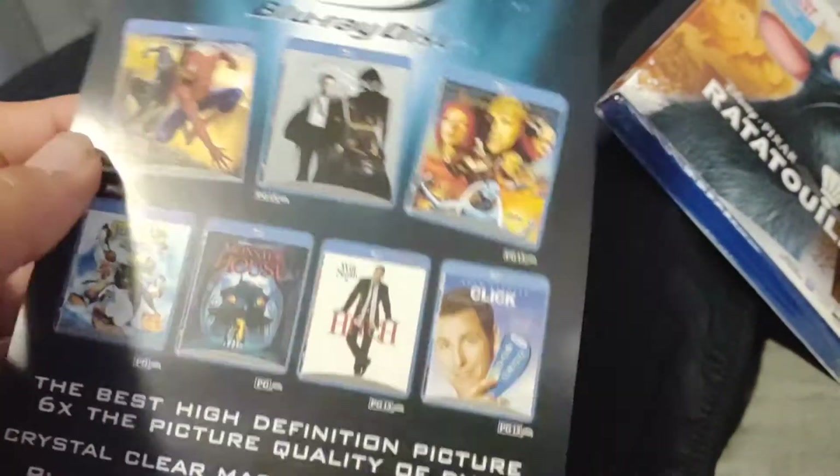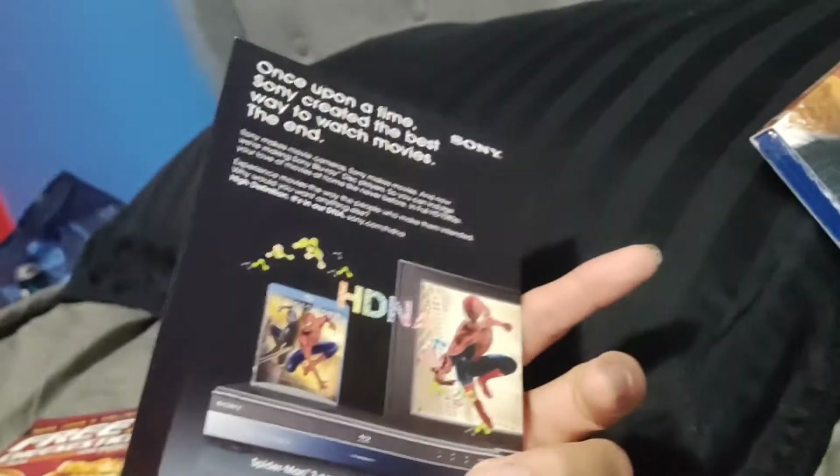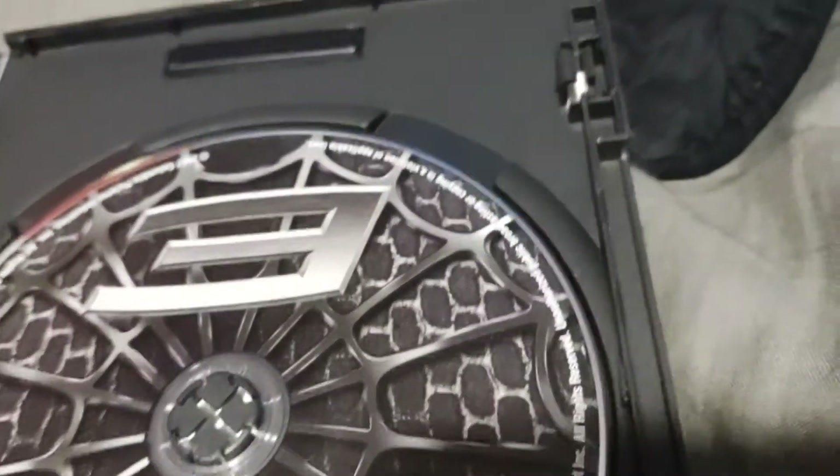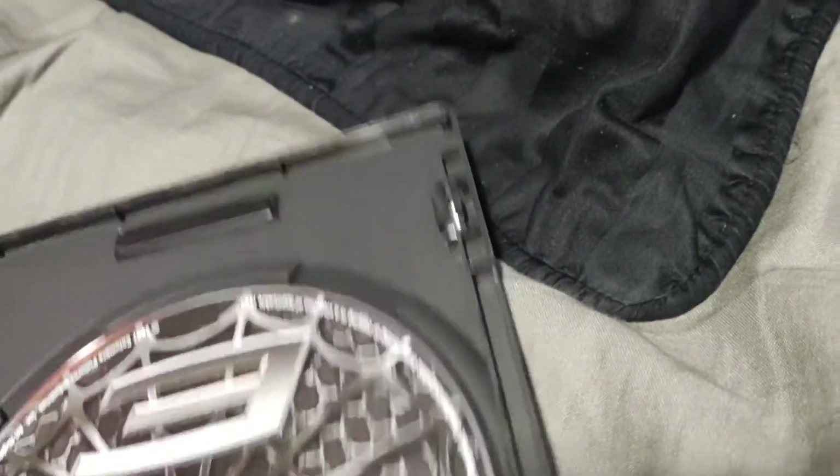Anyway, it's got your receipt from Half Price Books, we got some coupons from Papa John's that expired, and we got some advertisement for Blu-rays and advertisement for digital. Here's disc one, which has the feature film — which is red for Spider-Man — and then the disc with the bonus features, which is black for black Spider-Man.